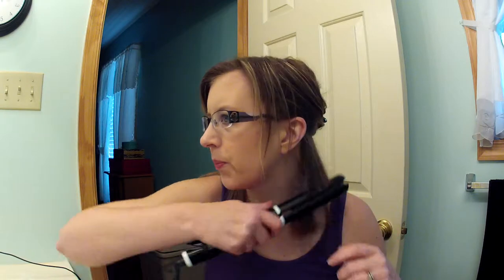I've blow-dried it, so we're just going to go in. I section off the top, leave the bottom, put in a clip, and brush it out. I do not use any heat protectant spray because it takes such little time and heat to straighten my hair that I don't think it does any damage.